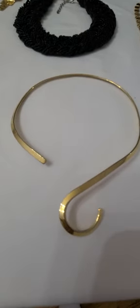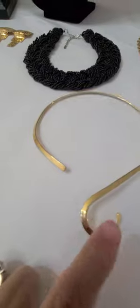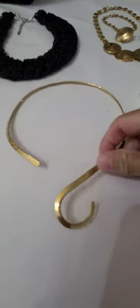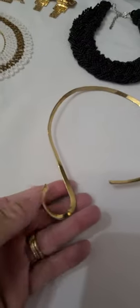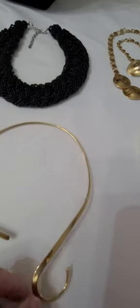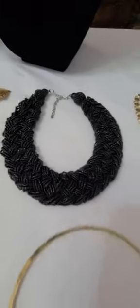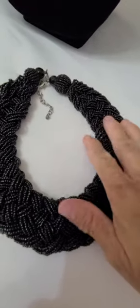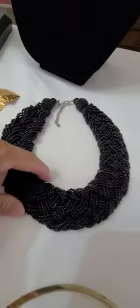Right here I just call this an S necklace. I put my slides on it — different slides that I have. Nothing signed on there. Then I have a black beaded necklace, kind of like the white one, but this one's a little bit thicker.